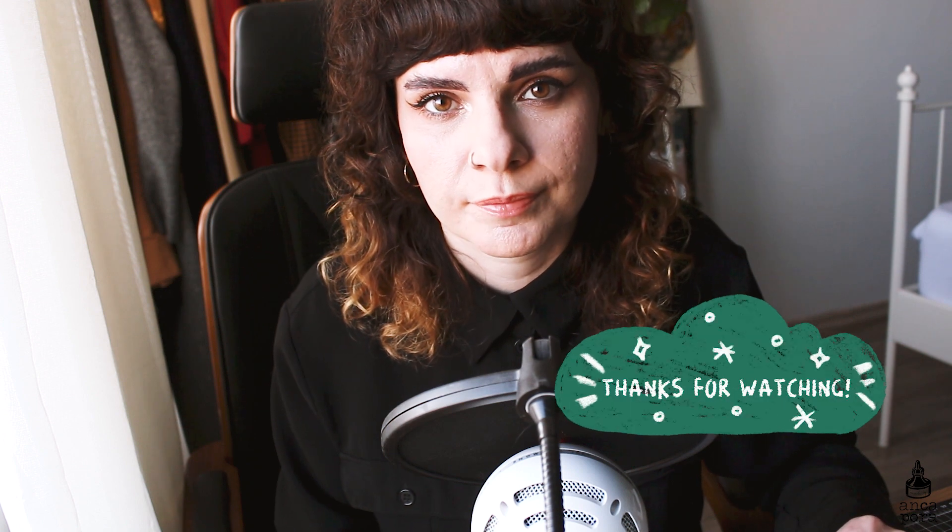That's pretty much my watercolor palette and paints collection. If you would like to see a video on my gouache collection, let me know in the comments. I would love to hear your opinions about this video. I hope it was helpful in case you are looking for anything I mentioned. Thank you so much for watching and I'll see you in the next one. Bye!